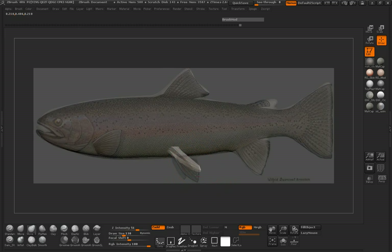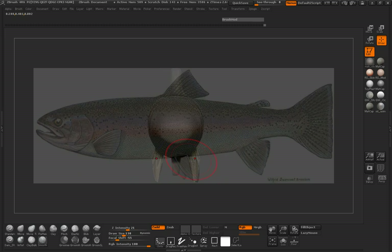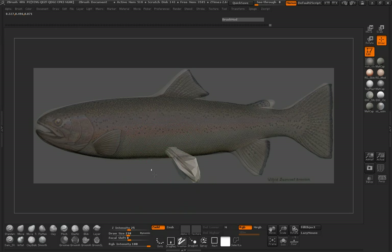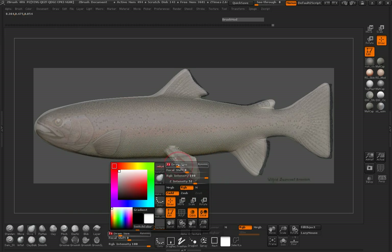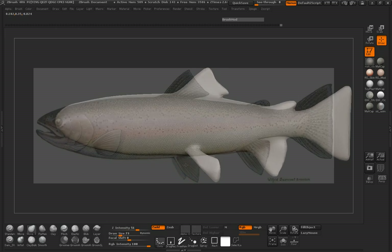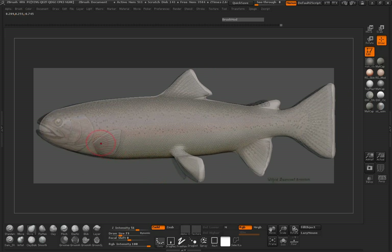Just the same method repeated over and over again. Repetition is definitely key to getting faster and being able to get this stuff out the way you want, and in a timely manner. Let's go ahead and pull our side fin out here.